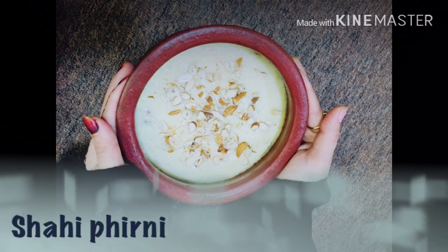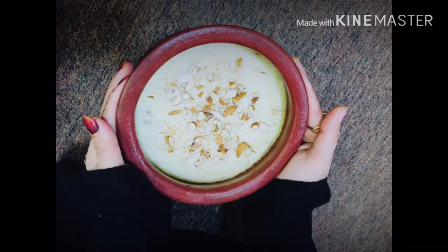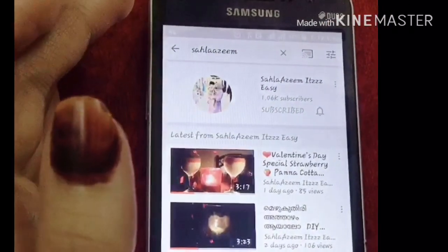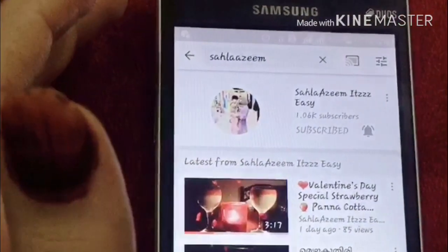This is a recipe included in the shop. If you want to subscribe to our channel, please click the bell icon so you will be able to receive notifications.